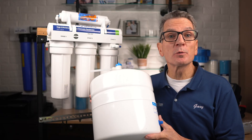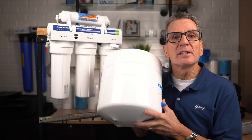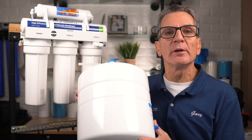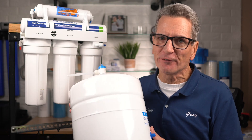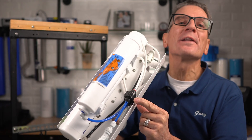Because reverse osmosis water is produced relatively slowly but you want it to come out of the faucet quickly, it needs to be stored in its own small pressure tank to re-pressurize the water, ensuring plenty of water is dispensed quickly for your family. The ASO, or automatic shutoff valve, shuts off water flow to the system when the tank is full.